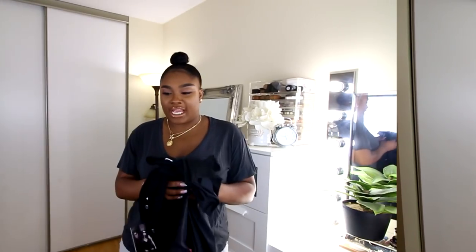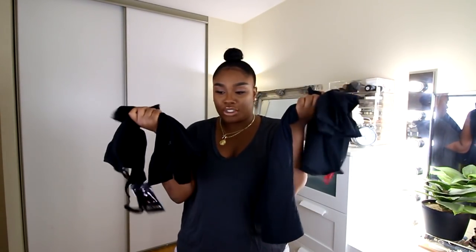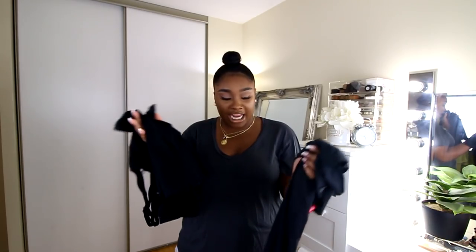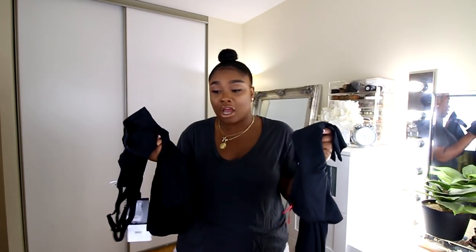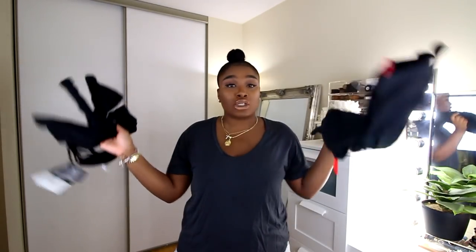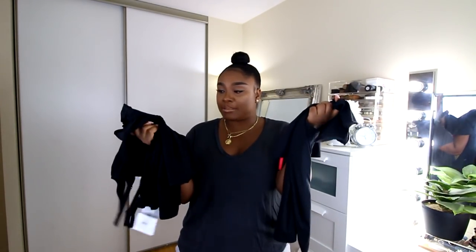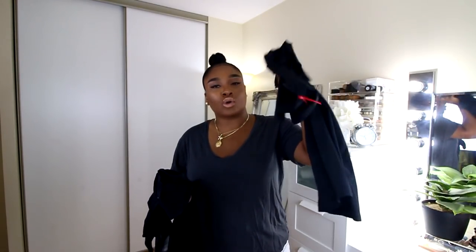Let's get right into this video. I have four different types of Spanx that I'm going to try on for you guys. They all serve different purposes, though honestly you could wear all of these for any sort of occasion or outfit. I have two that are more of a lighter-weight control.